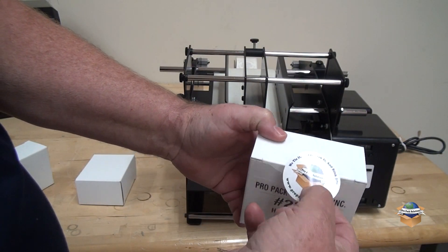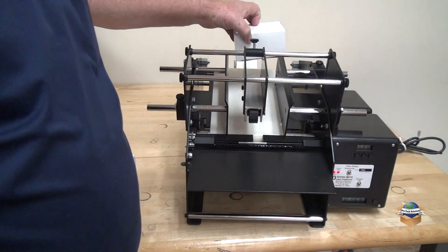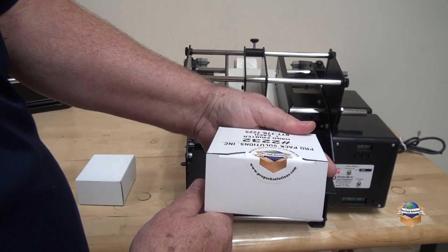If you wanted to put a label half here and half here to close the box down, this machine will also do it. Once you feed the box through, you just need to take it out and do that to it, and you'll wrap around the edge.